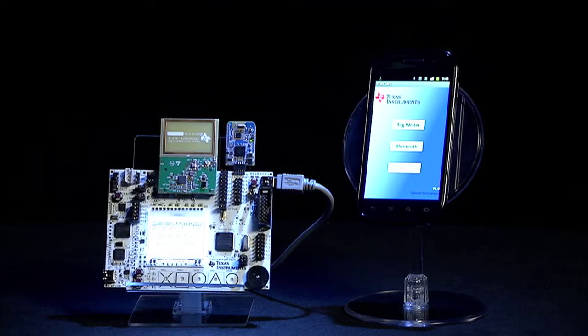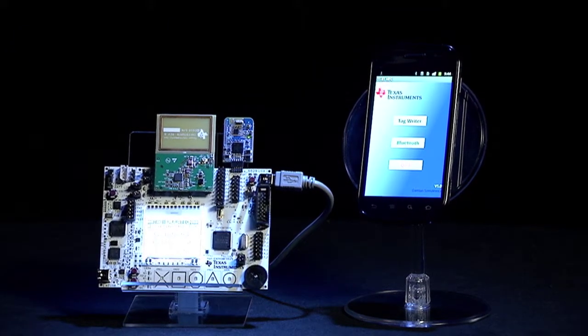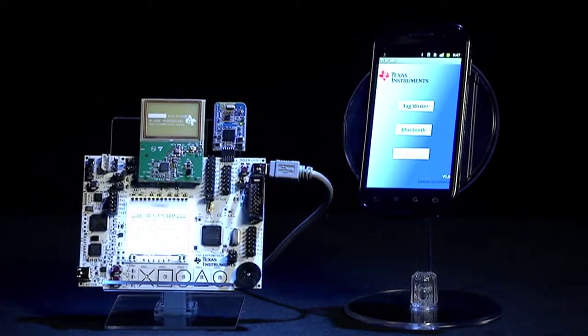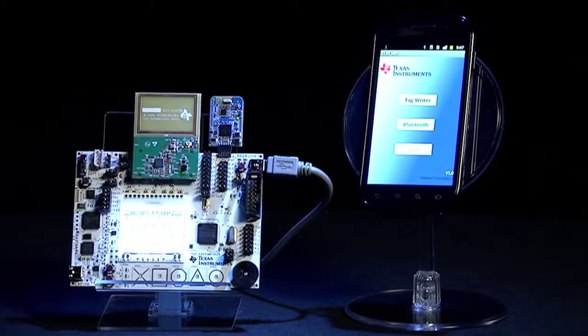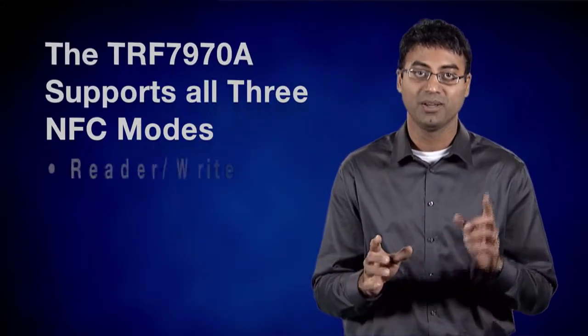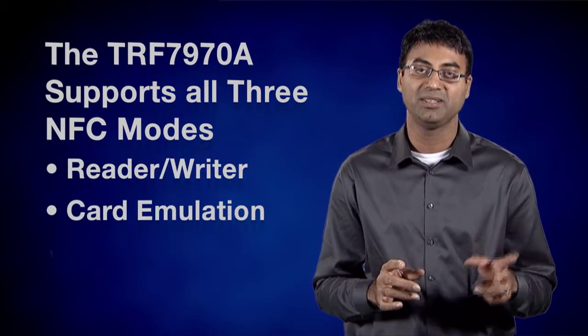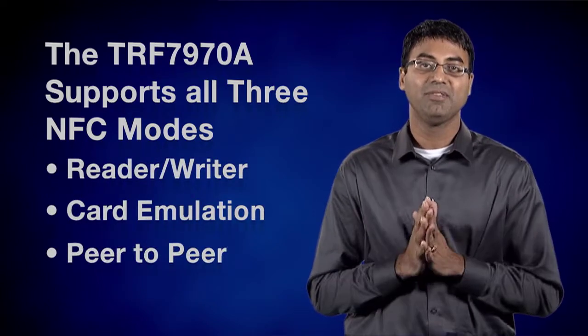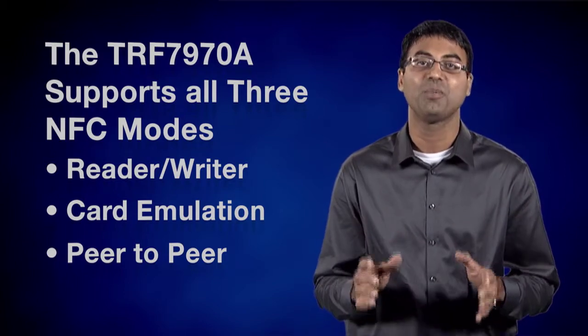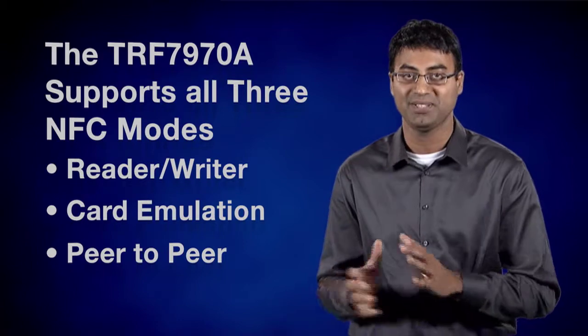For this example, we are using the Nexus S NFC-enabled smartphone to communicate using NFC to simplify the pairing process, and Bluetooth for longer-range communication once pairing is established. The TRF7970A supports all three NFC modes: reader-writer, card emulation, and peer-to-peer. We are using ISO14443B card emulation mode to pass the Bluetooth MAC address to the phone via NFC.